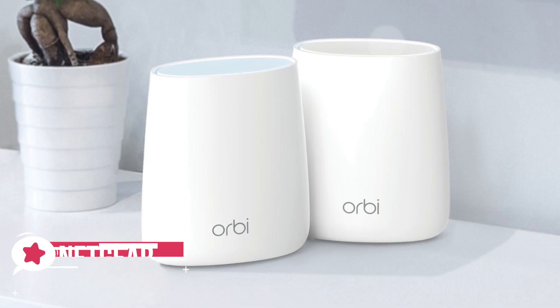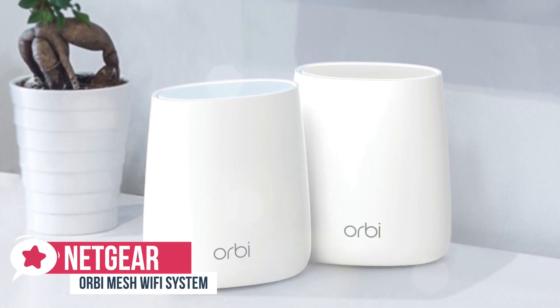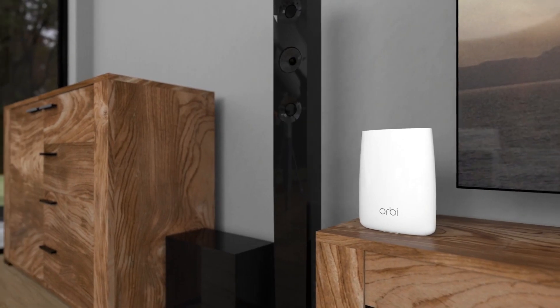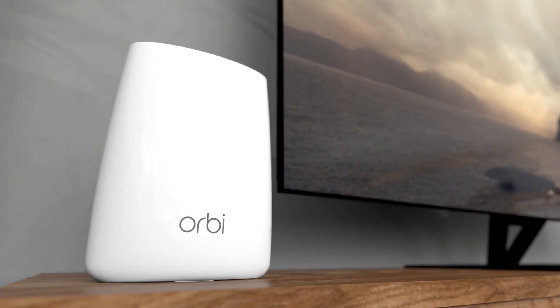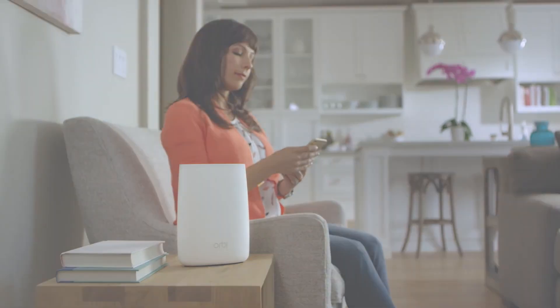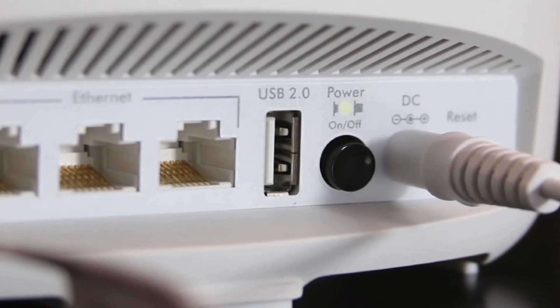At number three is the Netgear Orbi mesh Wi-Fi system. A smart system that boosts Wi-Fi range and speed, Netgear's Orbi mesh Wi-Fi system could be the answer for anyone struggling with uneven wireless performance. Design-wise, the Orbi has a beautiful white design that's free of illumination except for when something is wrong, making it look more like a piece of decor rather than a wireless router. All the ports and buttons are on the back, so if you manage your wires correctly, it becomes rather attractive.